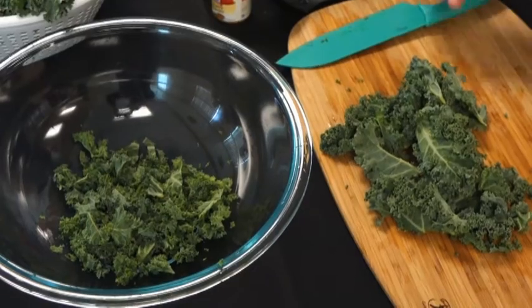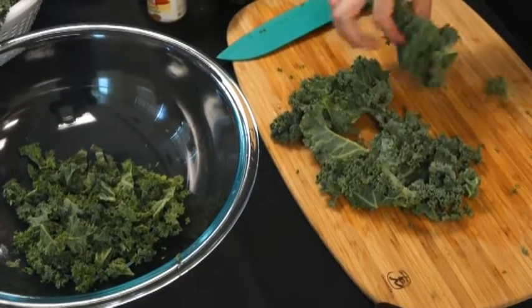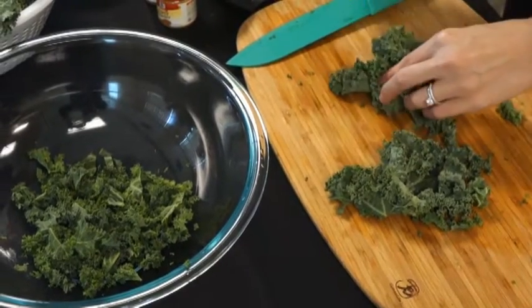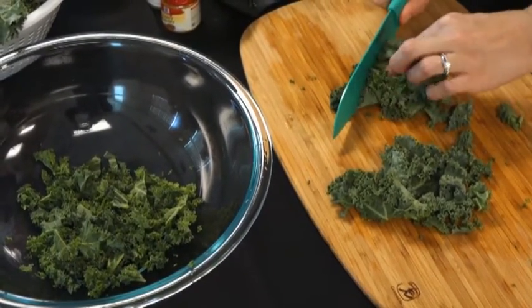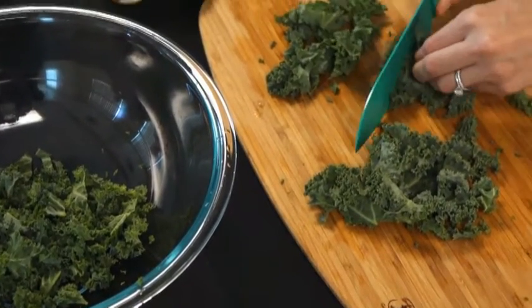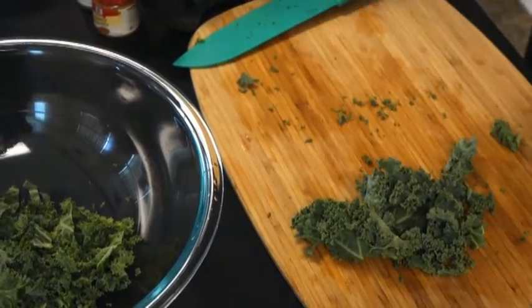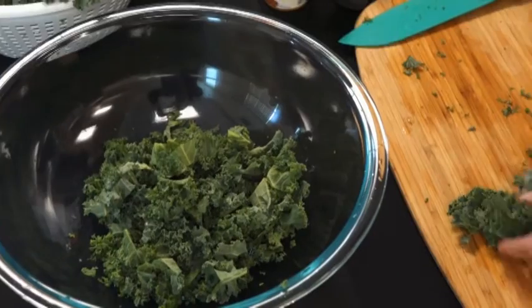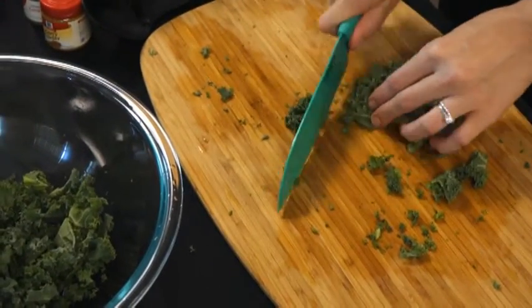Once you've pulled the leaves away from the stems and you're left with just pieces of kale, you want to cut them into smaller bite-sized pieces so they're easier to eat. You can stack them up like this — make sure you pull your fingers in so you don't cut yourself, and just make some nice chops. Then toss the small pieces into your bowl. Keep doing this until all the pieces of kale are bite-sized and ready for cooking.